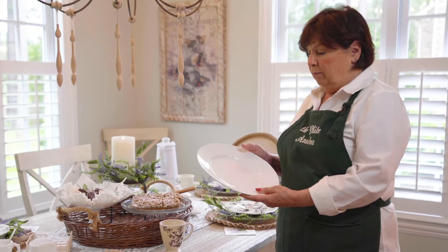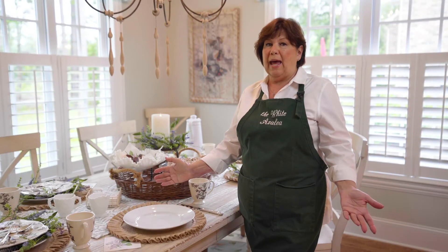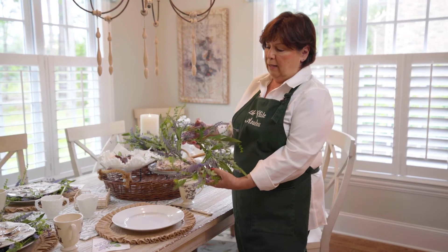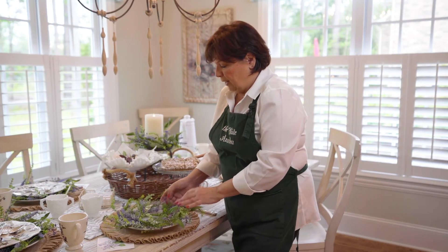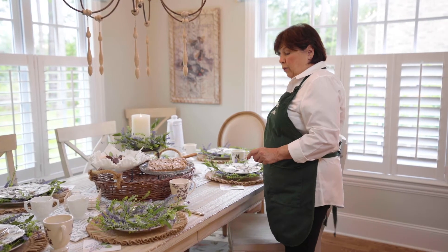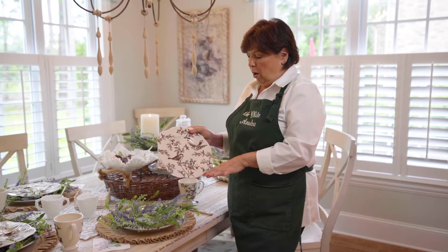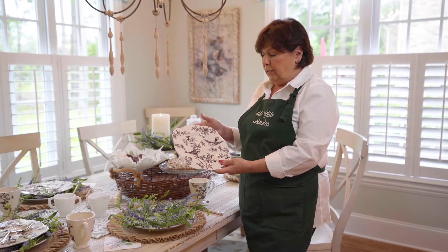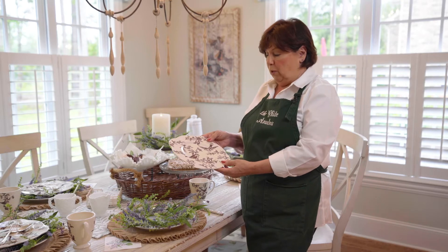We're going to start with a simple place setting and today I'm using a round linen placemat. Then use a white plate — white plates are great, any kind of white dishes that you have, because it creates an easy backdrop. The next thing I'd like to use is this really pretty candle ring — we're just going to create layers and that gives it a lot of interest. This is a lavender candle ring, and then I'm going to use this little brown and white twirl bird plate. You can use any dishes you may have collected over the years and you can mix and match them — they don't have to be all the same.